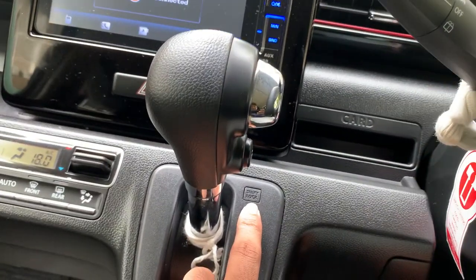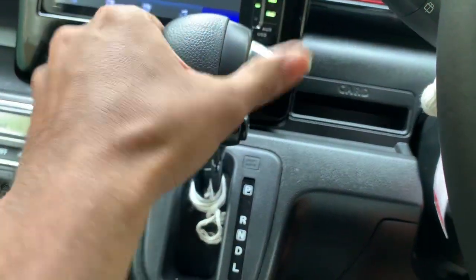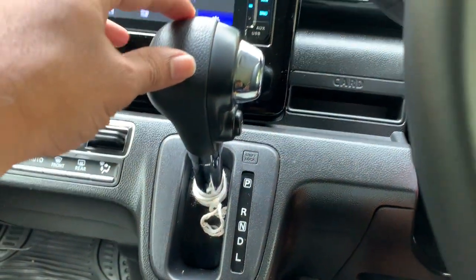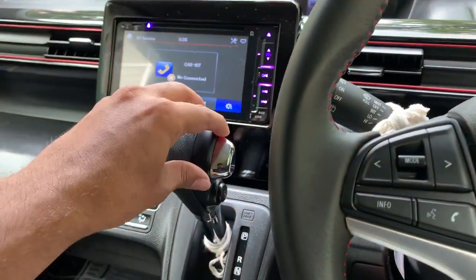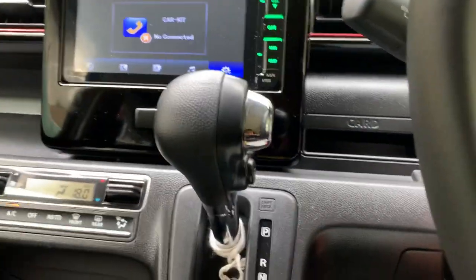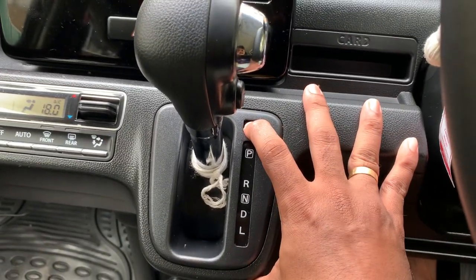Let's talk about the shift lock. The shift lock doesn't lock the shift. When the engine is off, the shift lock doesn't lock the gear.